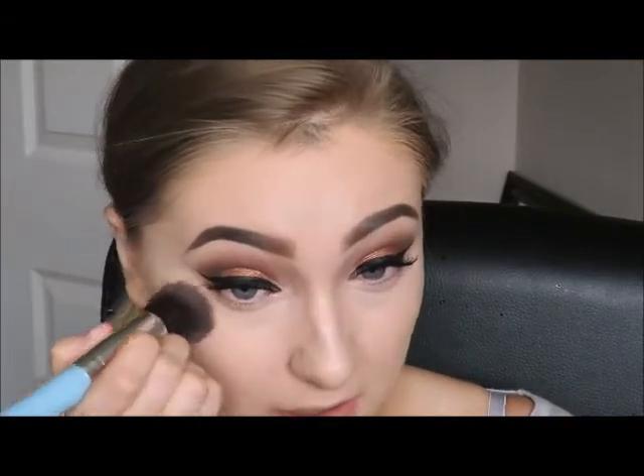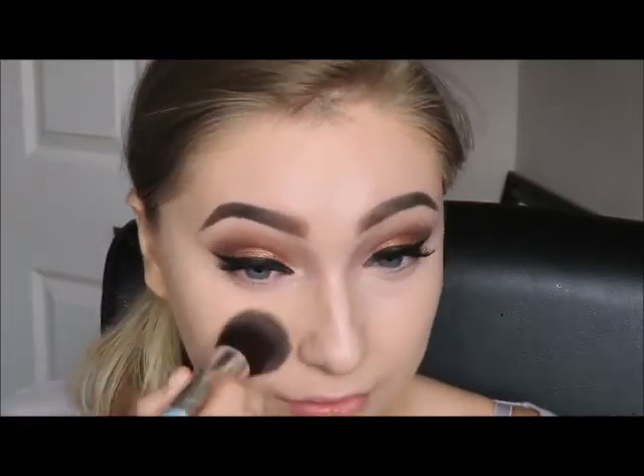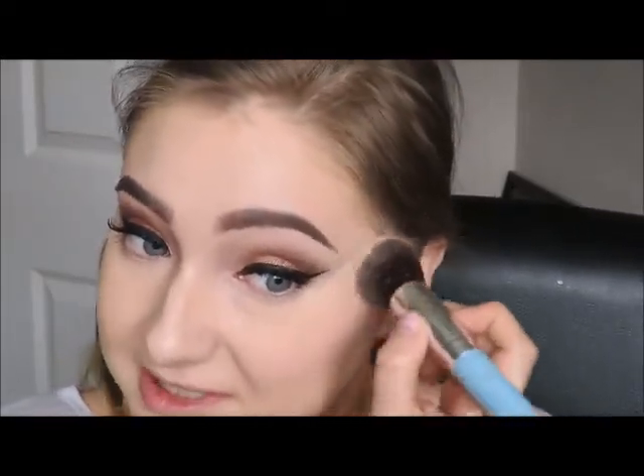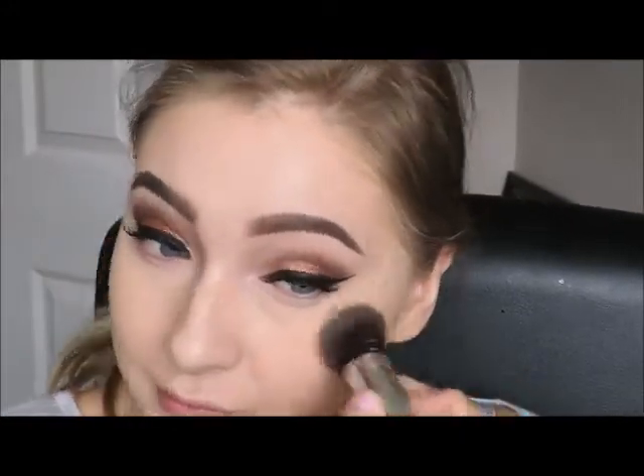Once that's all blended out I'm going to be taking my Ben Nye Luxury Powder in colour Banana. I usually use transparent but I've got a bit of fake tan on so it kind of helps blend out my skin tone a little bit better. Just using a flat brush, put it in there, tapping off some of the excess, and putting that under my eyes just like that. I don't like to bake it as it makes my skin look even more dry. So I'm just setting all the places that I've put the concealer.